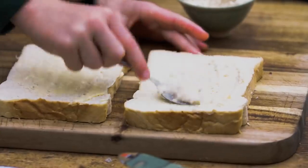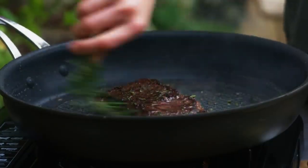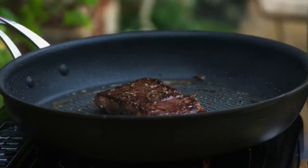ketchup, brown sauce, anything really. Use the rosemary stalk, soak up the oil and brush it on the steak. The rosemary is going to add loads of lovely flavour.